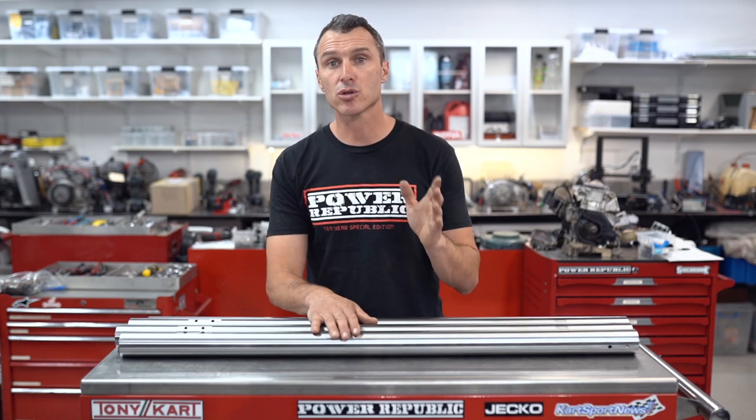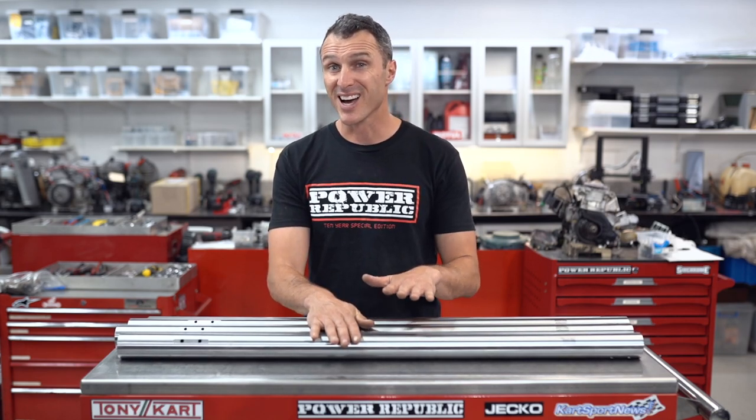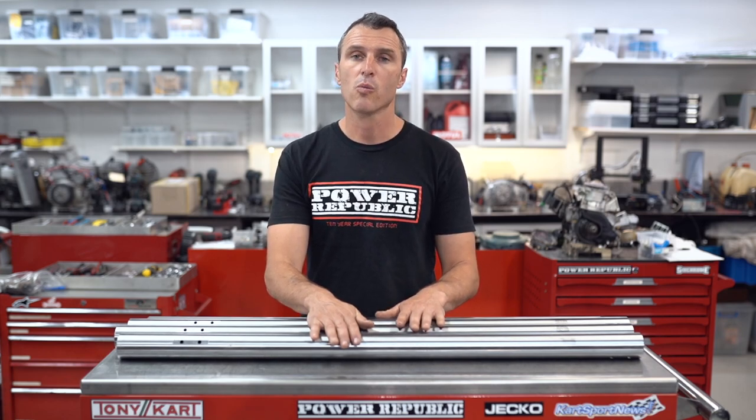Now we're going to go straight into some common problems that we see at the go-kart track. When the track gets hot and sticky obviously we're going to our harder axle. Also when the kart starts to bog off those slow corners, if you're on the standard medium grade axle we're going to go up a grade to the hard. If the kart is jacking excessively into corners, we might go down back to our standard axle or if we've got our standard axle in we're going down a grade to our softer axle. If the kart isn't rotating quick enough at the apex or we've got heaps of tight corners we're going to shorten our axle — we could cut off a little bit of the axle on our standard length or buy a specific shortened axle from our go-kart supplier.